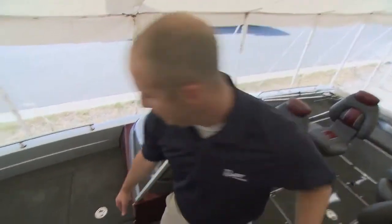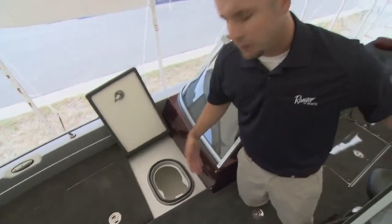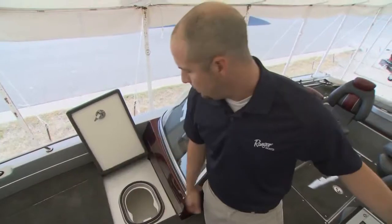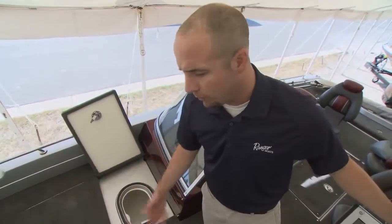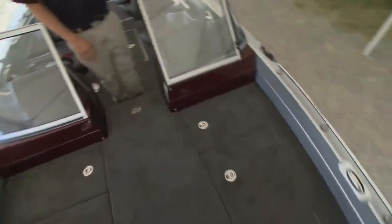You're also outfitted with a bait well here in the front deck. For live bait fishermen, this is all handy right where you're going to be doing the majority of your fishing — you've got access to that. Tons of dry storage as well.